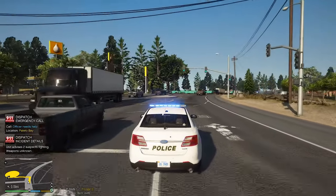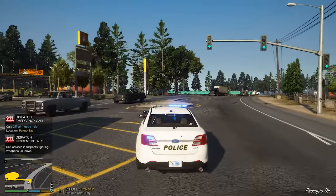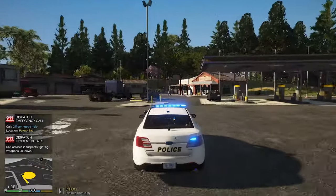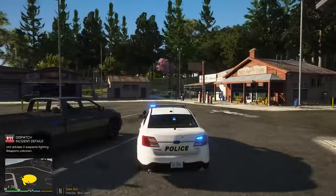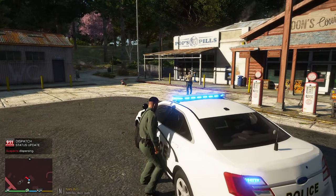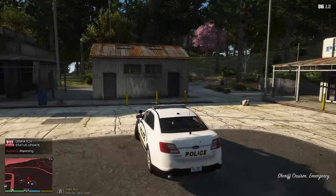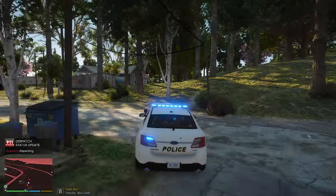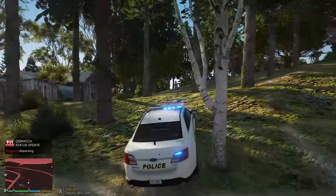Weapons unknown. Dispatch, show me around the area right here — I'm pulling up to the gas station. 10-48. Let's go ahead and show me 10-23. Where's the officer? Whoa, whoa, whoa, whoa — why are you shooting her, bro? He does not have a weapon on him. I'm not seeing a weapon. Dispatch, show me chasing one on foot.